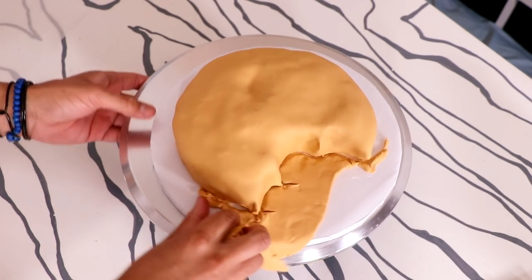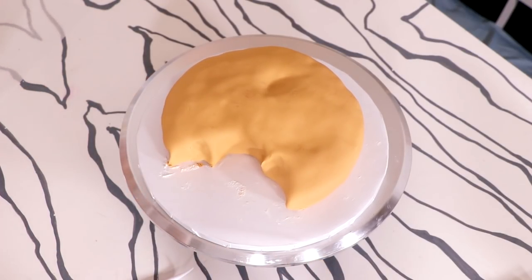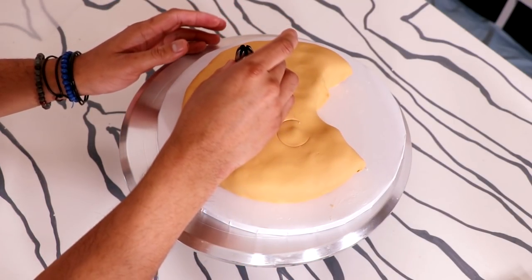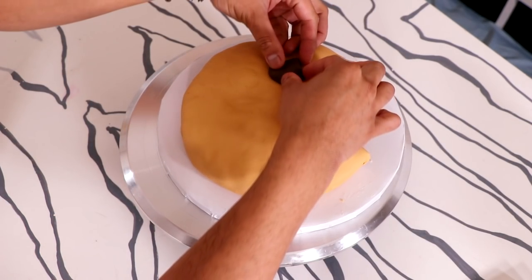I'm using two big tips to create indentations so I know where both of the eyes will be. That way when I start adding all of my fake fondant chocolate chips, I know exactly where the eyes are so I don't put a chocolate chip too close to the eye — that'll be a disaster.